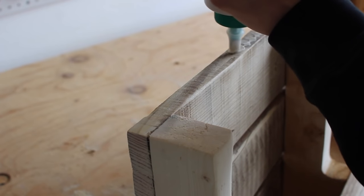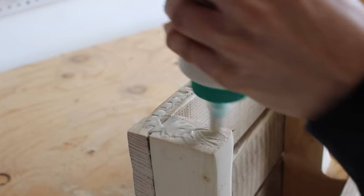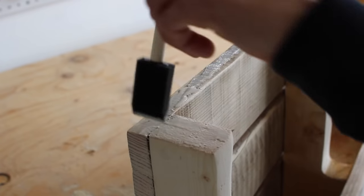I started by adding some glue to the very top of the pallet and placing that upper shelf, then going in with my RYOBI nail gun to secure it.